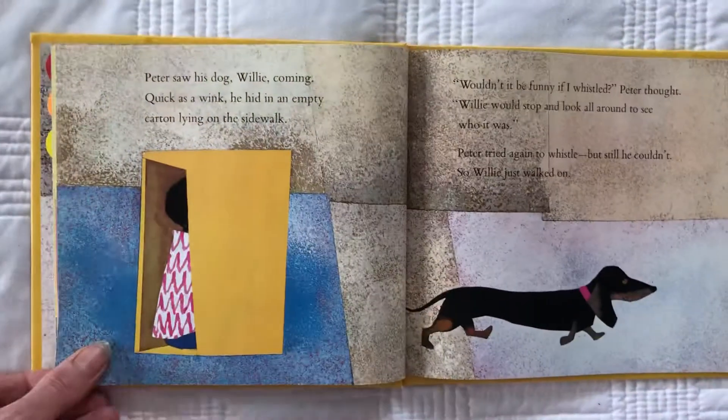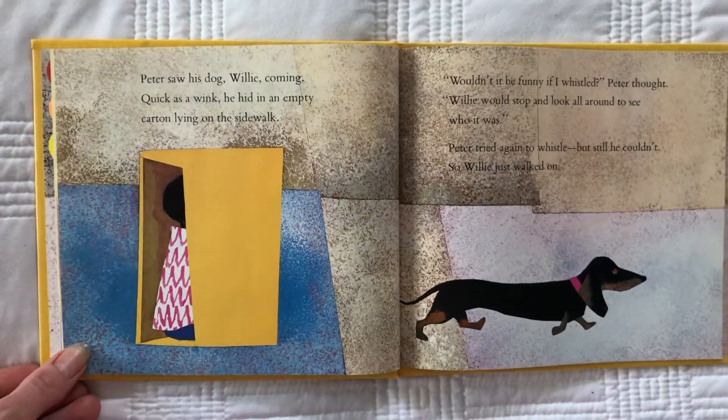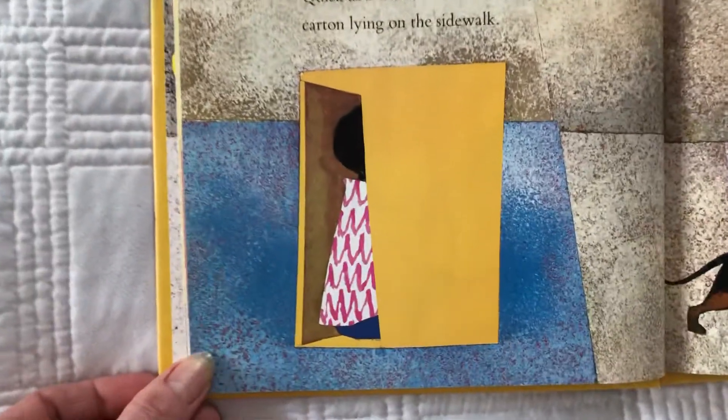Do you ever turn so fast you get dizzy? Peter saw his dog, Willie, coming quick as a wink. He hid in an empty carton lying on the sidewalk.